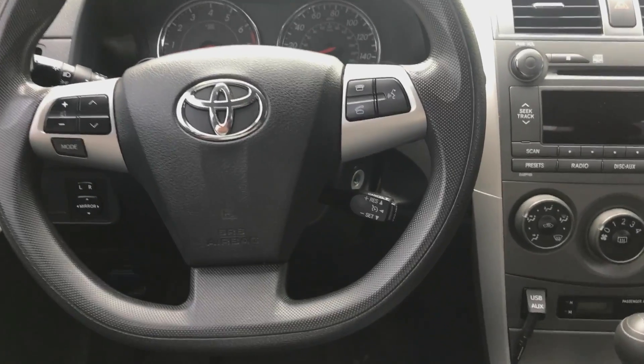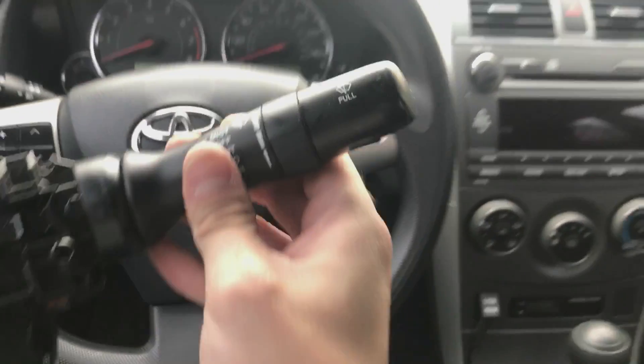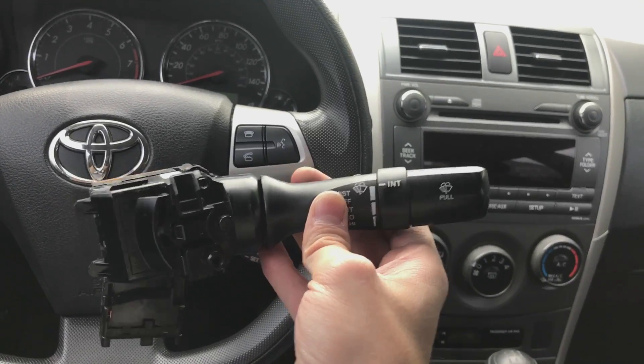This is how you replace the normal wiper switch with an intermittent wiper switch in a 2009 to 2011 or 2012 Corolla.